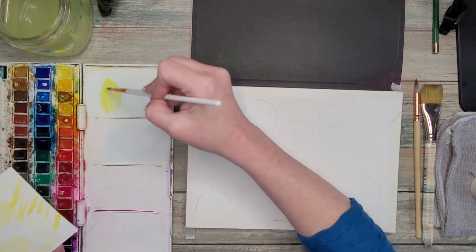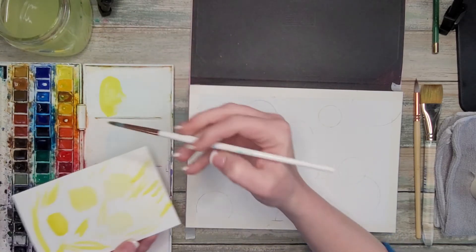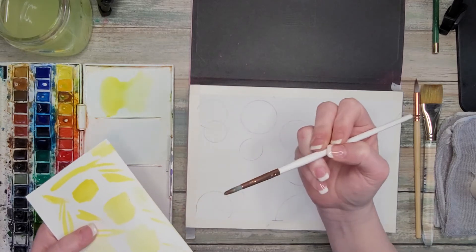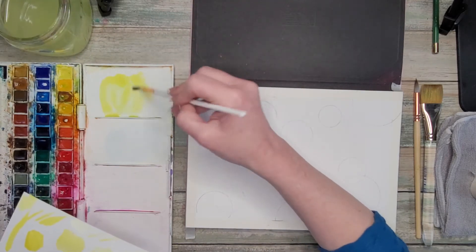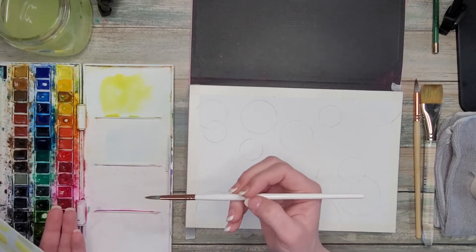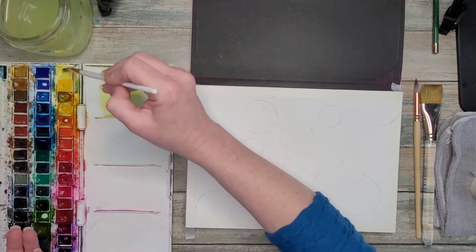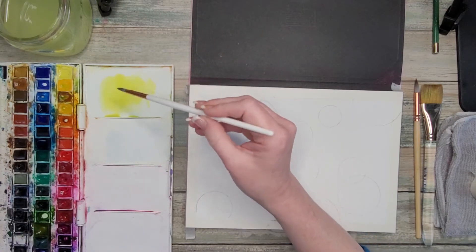Another way to water down your colors is to take some from your palette or pan and put it on the palette, then put some water on your brush and mix it right here on the palette. You're going to get a lighter version of the color, and the more water you add, the lighter it'll be. When we say a light wash, that's when you take some color, put it on your palette, and add some water to it — then you've got a nice light wash. This is also important to remember when doing wet on wet, because the more water you add to a color, the more washed out it's going to be.